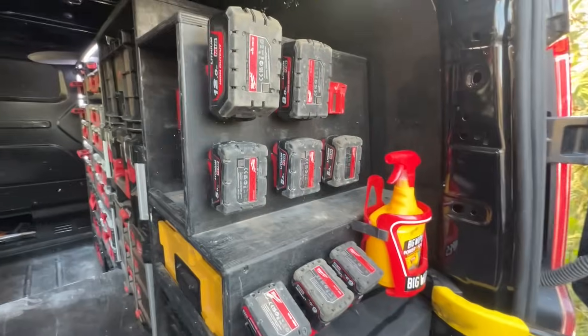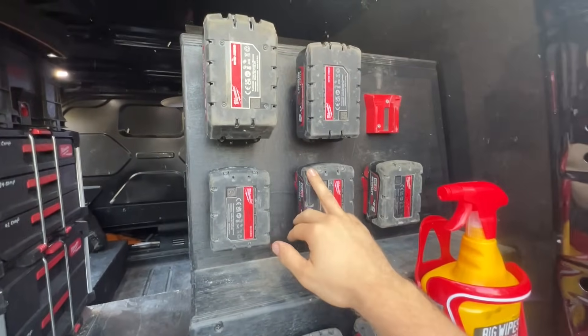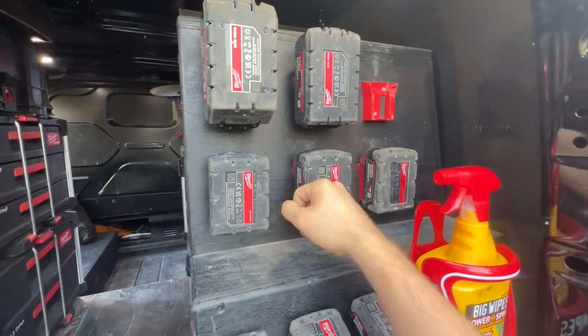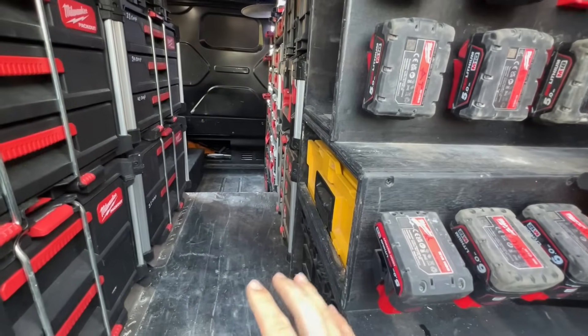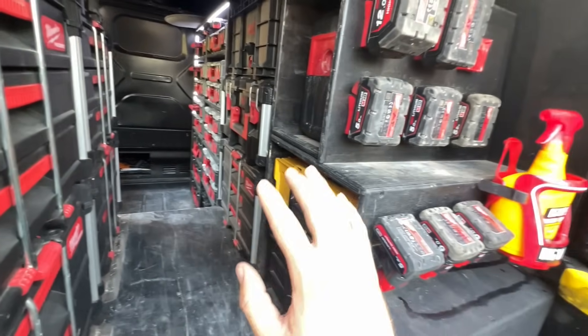I'm so bad when it comes to charging batteries - always go to use them, pick them up and they've just got no battery. I need to get better and maybe do some sort of charging station in the back, but I'm slightly running out of room.